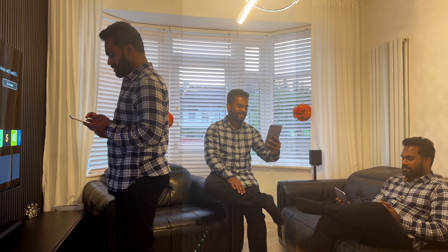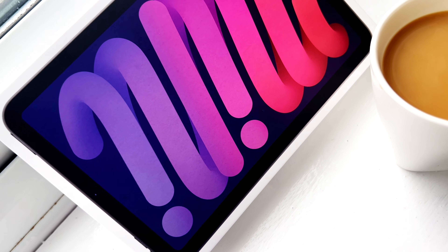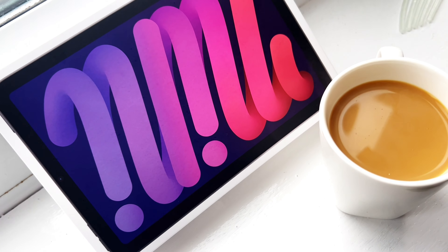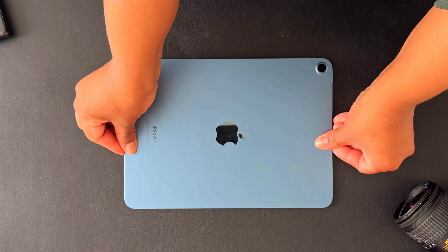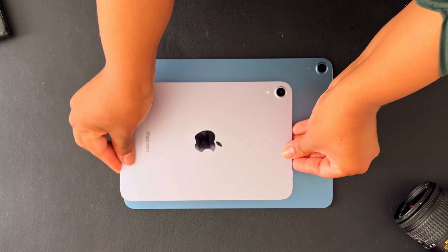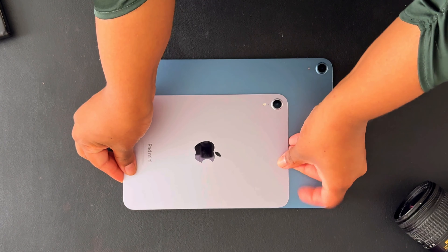I literally put it to use in a real-world scenario. I wanted to see how well it performed and how it complements my lifestyle, and whether it can do a better job than my iPad Air 5th generation. After all, it shares a lot of specifications from that device with a smaller form factor.